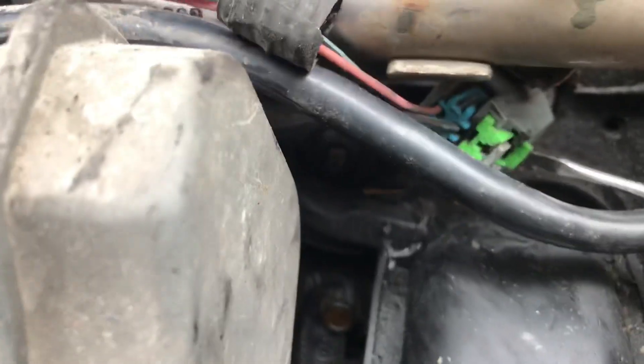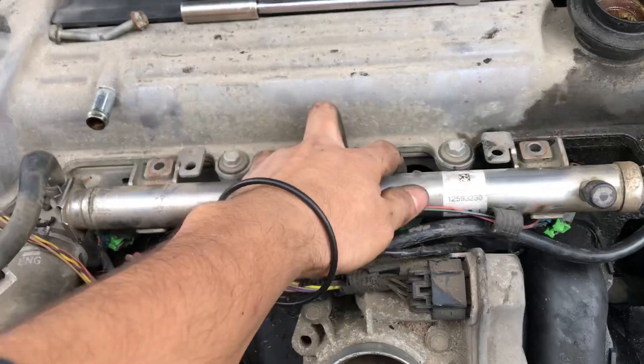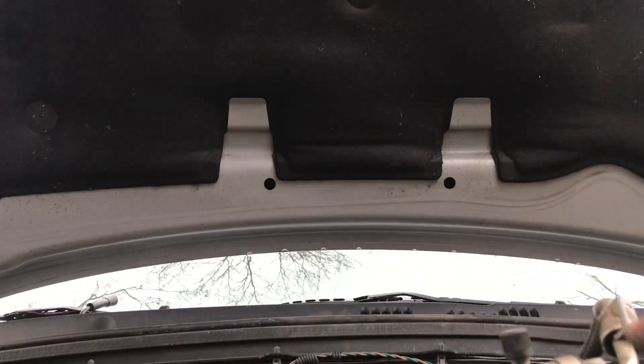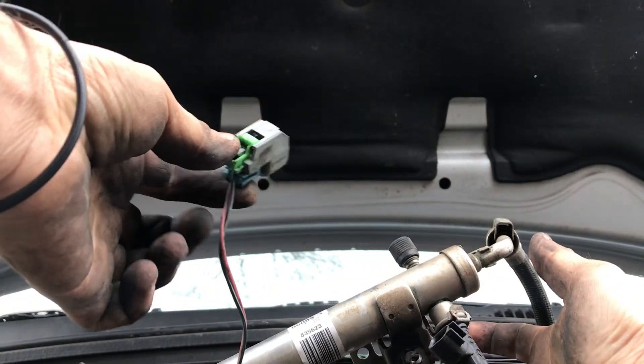Before I lift the fuel rail, I want to show you how to unclip the injectors. Use a flathead screwdriver, pry on the bottom of the green tab and pull up. Then with your finger press down and pull up at the same time. To pull the rail out, use two hands — one on each end. Lift it up and repeat this for all of them.